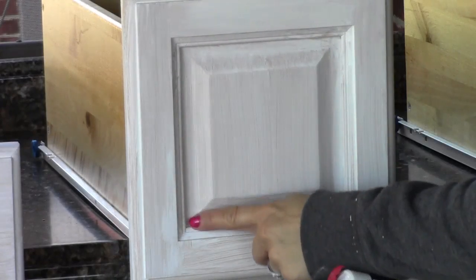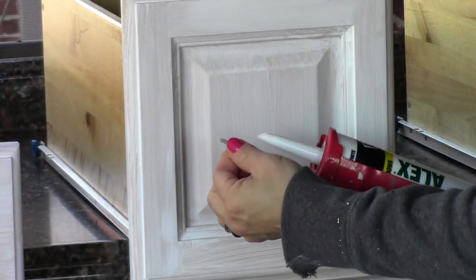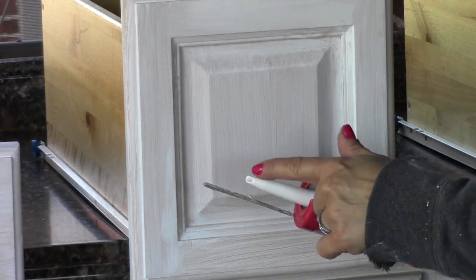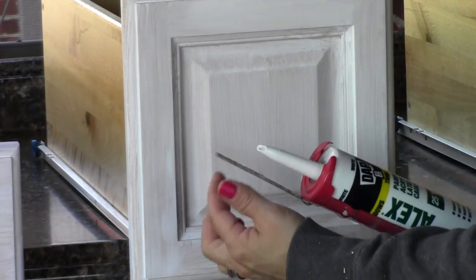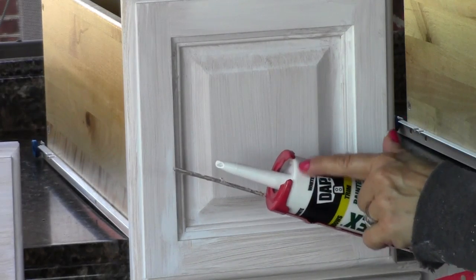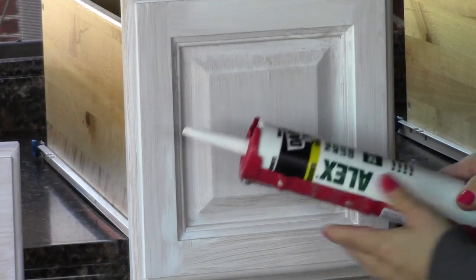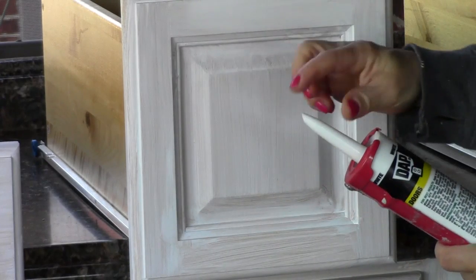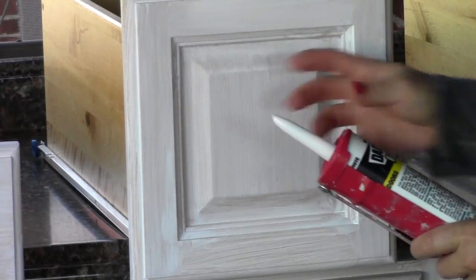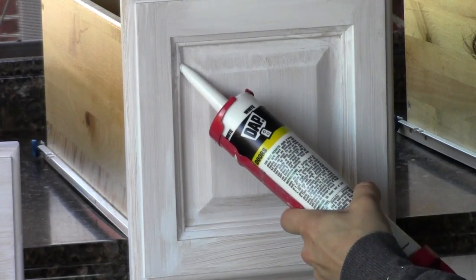I noticed there are cracks all along the edges of this door. I have a caulk gun with a small attachment — I trimmed off the edge of my caulk tube about an eighth to three-sixteenths of an inch down and angled the cut. Then you take the metal piece, put it into the tube, and poke through the little piece of foil inside. Load it up, make sure your tip is pointed correctly, and you're ready to apply a nice bead along the edge.